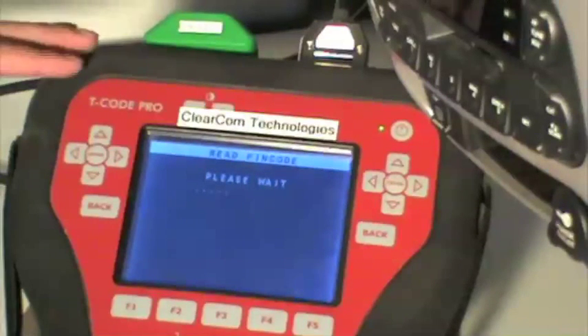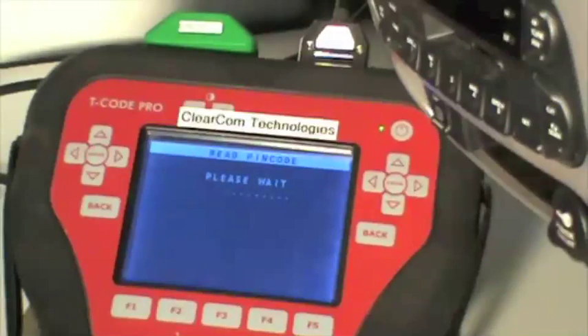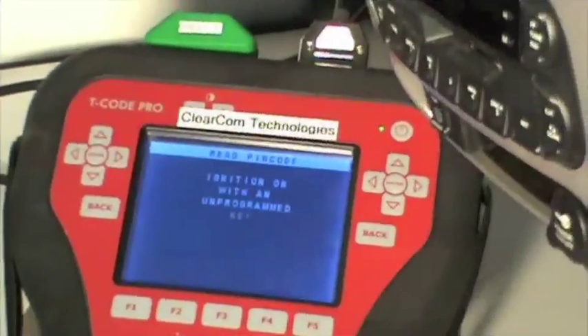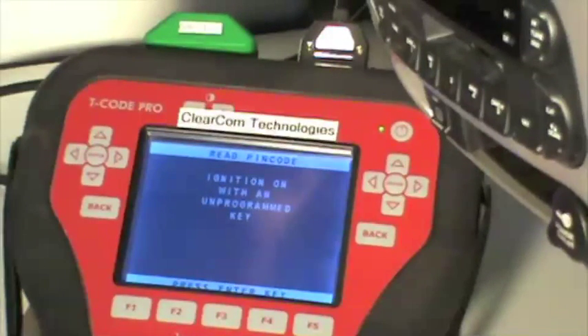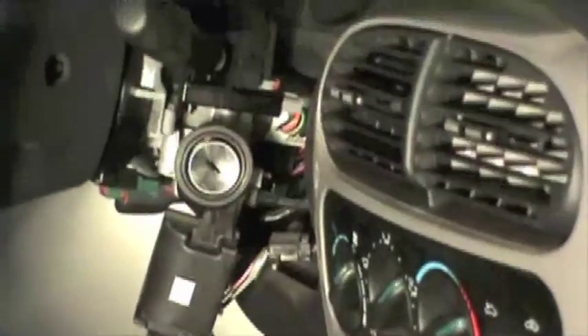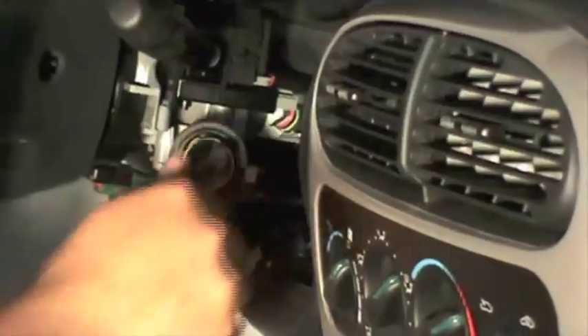Now this process here is about a 90-second process, so we need to be pretty patient with it. Now it wants us to turn the brass key off and insert an unprogrammed transponder key, turn it on, and press enter.